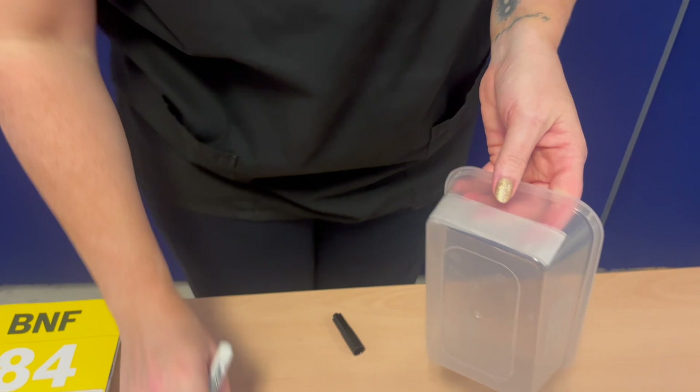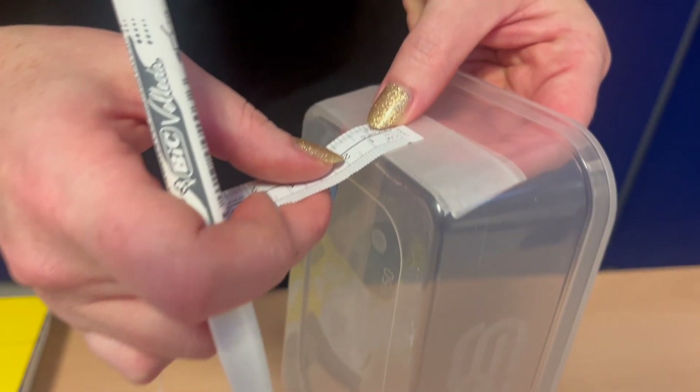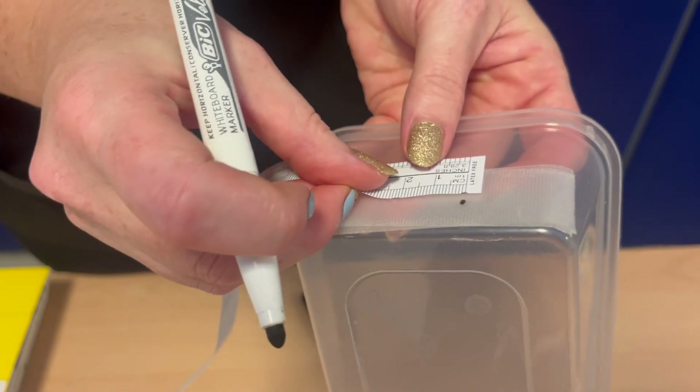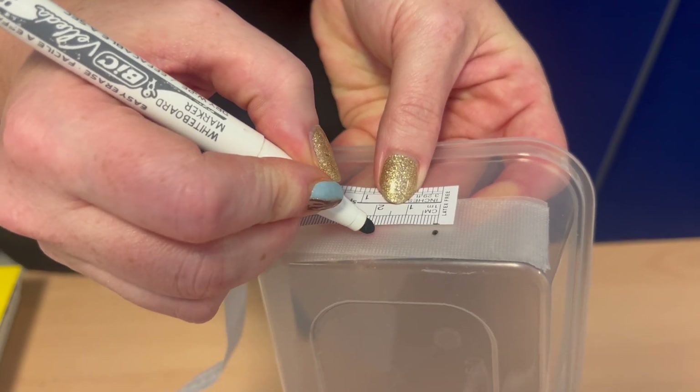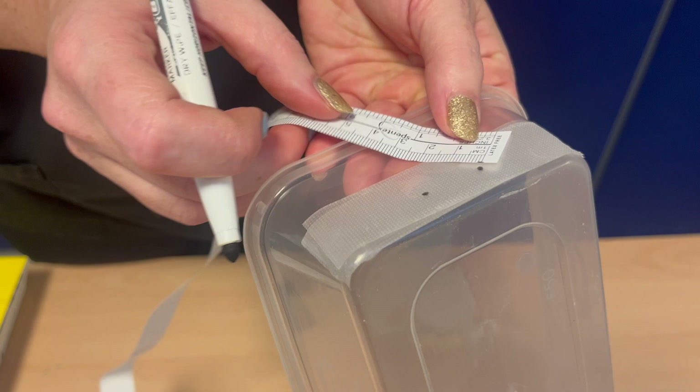Next, mark the drill sites. For a single vessel model, mark the model at the midline at a depth of 1cm from the base. For a two vessel model, create markings which are 2cm apart. This will result in holes that are spaced 1cm apart from each other.